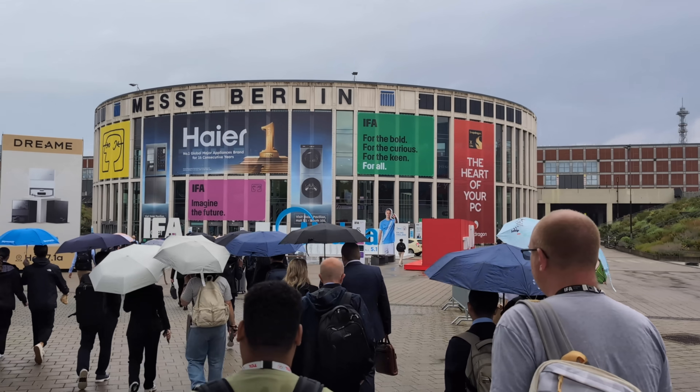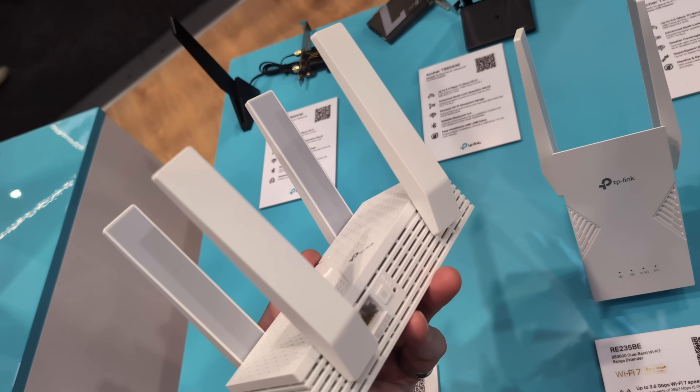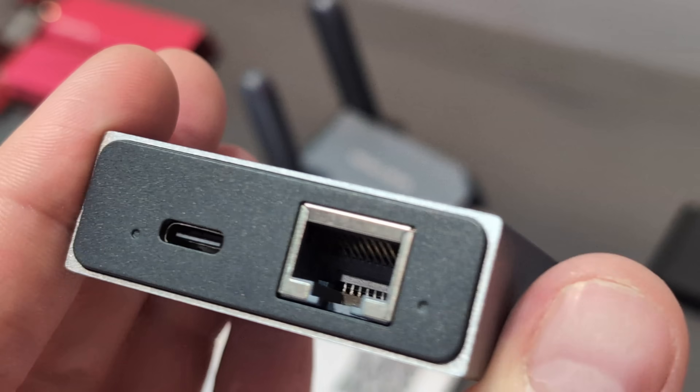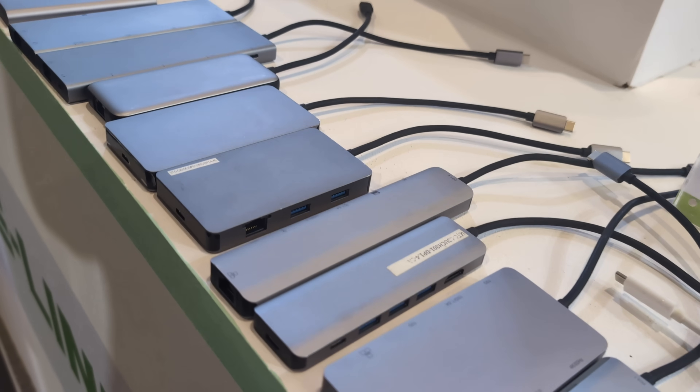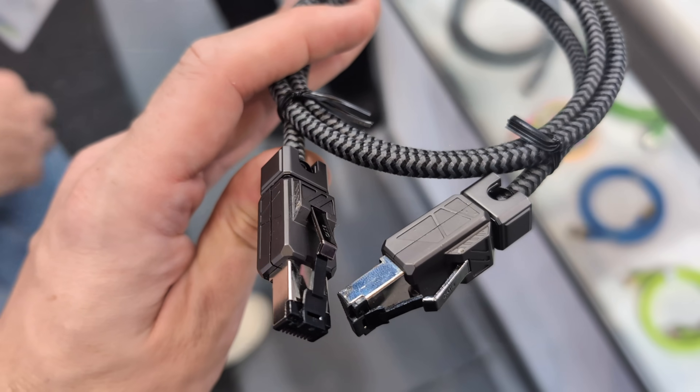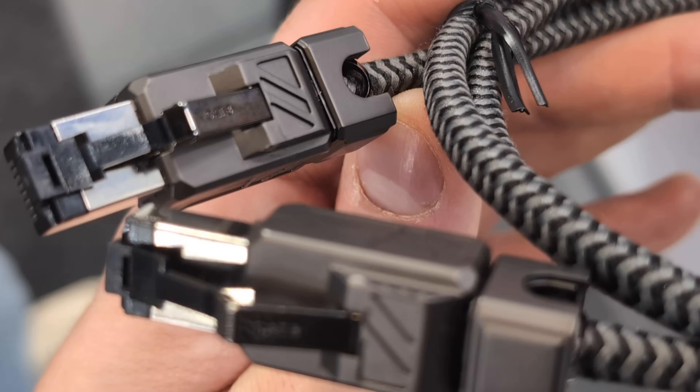Hello and welcome back. This is the final part of our coverage of IFA here in Berlin. It's myself and Eddie behind the camera. This is a summary of all the smaller things we came across throughout the course of this event that didn't fit into their own individual videos. Some of these are new products, some are things we've spoken about, and some aren't even here but should be. So let's crack on with this big montage covering network attached storage, NAS, DAS, and more.